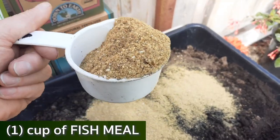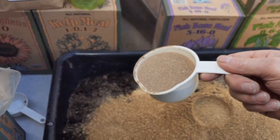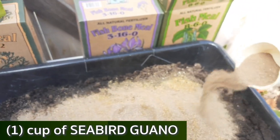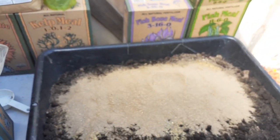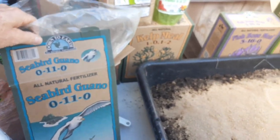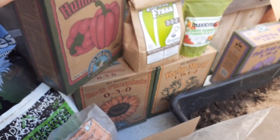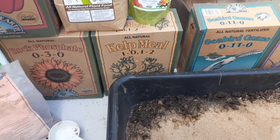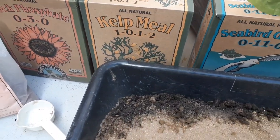This is seabird guano — they eat fish, so basically everything in this mix is fish-based in some form. I do want to emphasize that the more biodiversity you have in your soil and the more organic nutrients you include, the better results you're going to have. Next is the kelp meal — another sea product from the ocean.